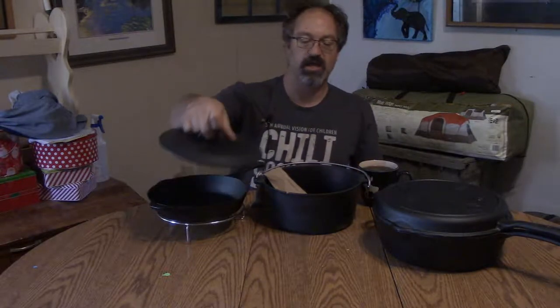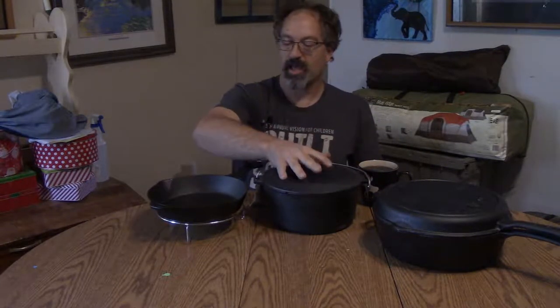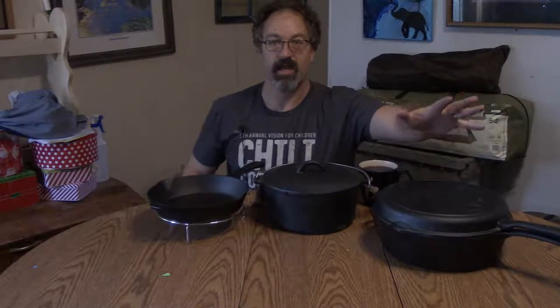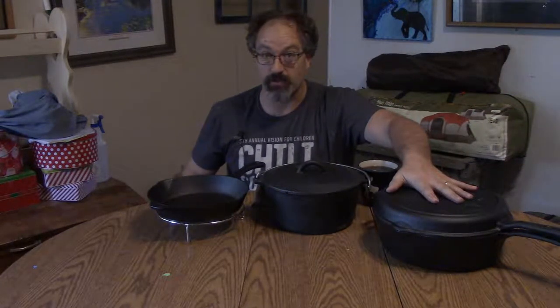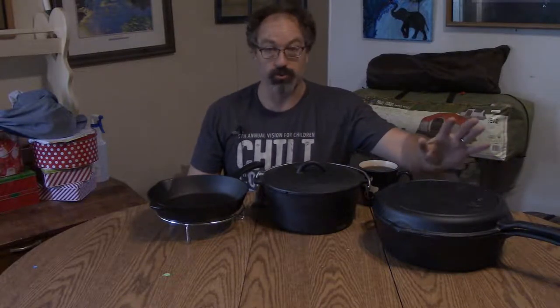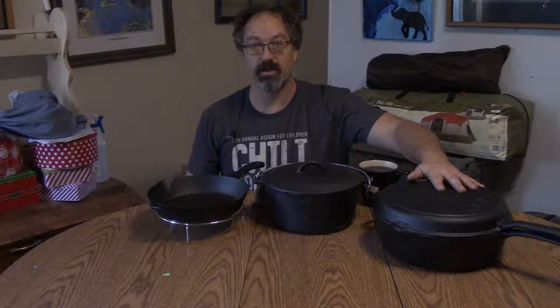So we have a 10-inch Dutch oven, a 10-inch skillet, a 12-inch deep skillet, and a 10-inch shallow skillet that also acts as a lid for the deep skillet. The deep skillet works really good for deep frying.